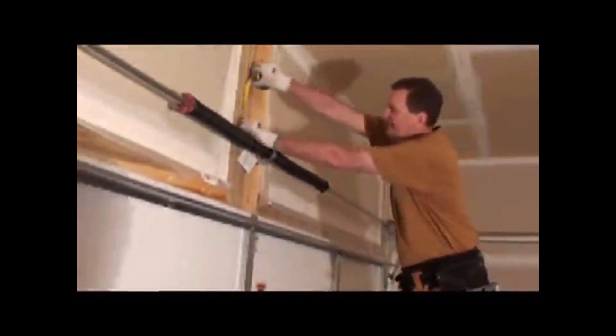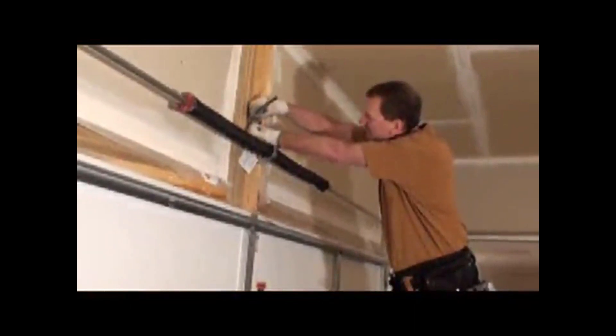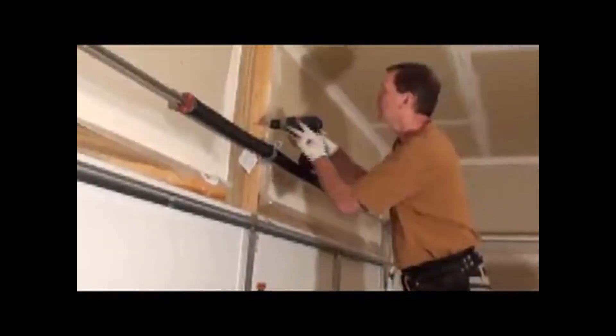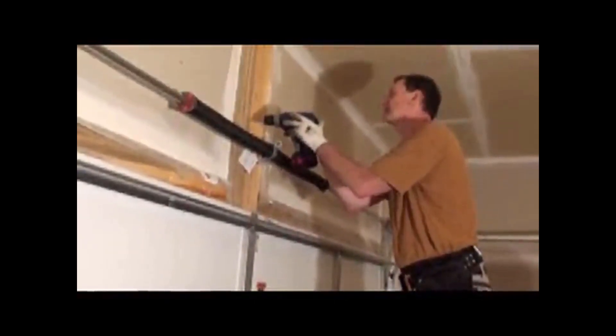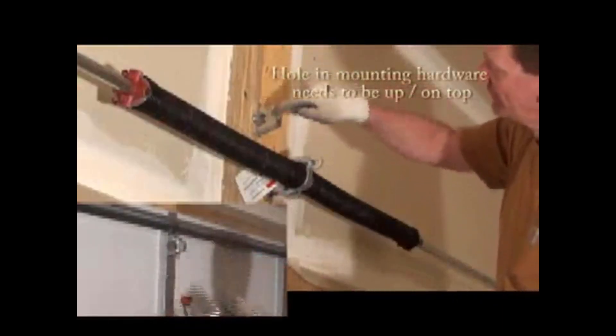Then cover the drive head sprocket with the cover. Next, we have to figure out where to mount the garage door opener. It should be centered on the door, and the bracket lines up two inches above the highest arcing point of the garage door. So you lay a level, make a mark as I've done here, and then mark two inches up from there, then mark the holes in the bracket.